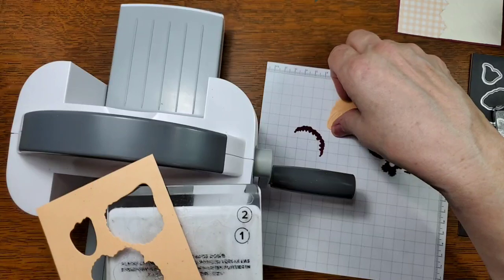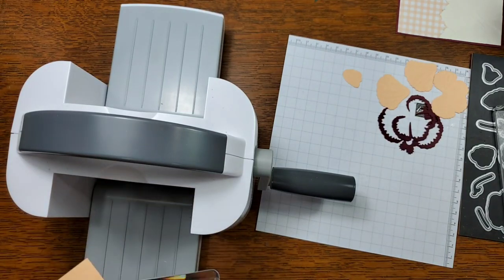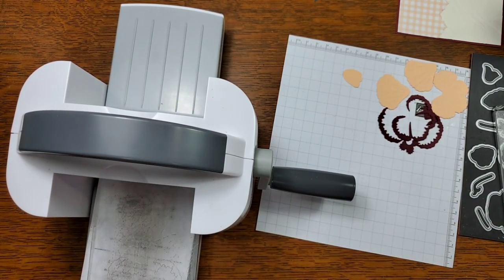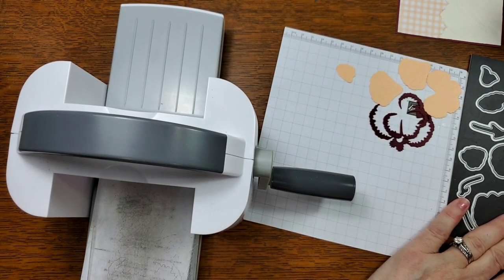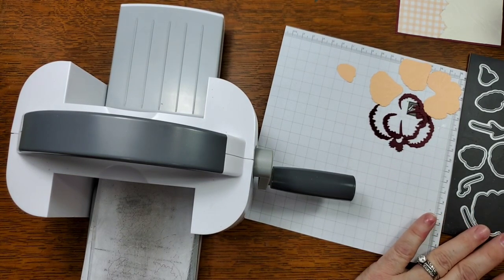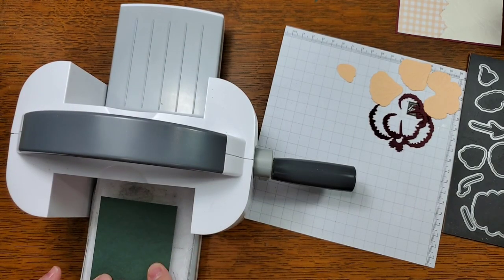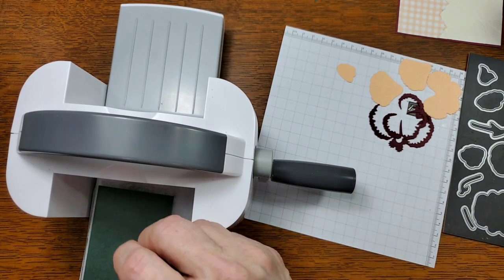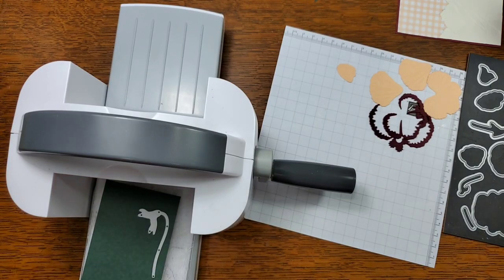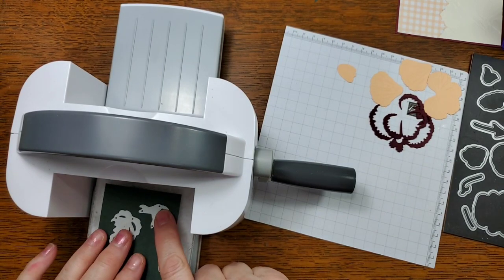There are the pieces for the flowers. Let's go ahead and finish cutting out everything we need. Here is a 2.5 by 3.25 inch piece of Evening Evergreen — that's one of the new in-colors. With that we're going to cut out the stem for the flower that's coming out on top, and then cut this leaf out twice because it's going to go over the top.